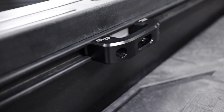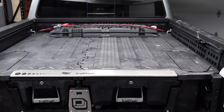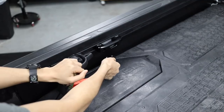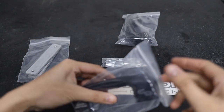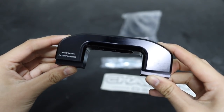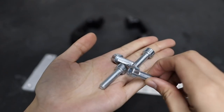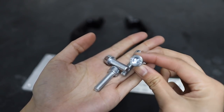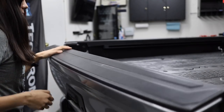For this next mod, we have these beautifully machined billet tie downs that fit in the stock rails in the bed of the Tacoma. These are meant to replace the stock plastic tie downs your truck comes with because they have a lower profile design with more open area. These are from Charvonia Designs. They come in a pair — one side is engraved and one side is blank. There are mounting plates to slide into your rails for these, and this kit also comes with corrosion resistant grade 8.8 mounting hardware. The only other tool you'll need is an M6 hex bit.